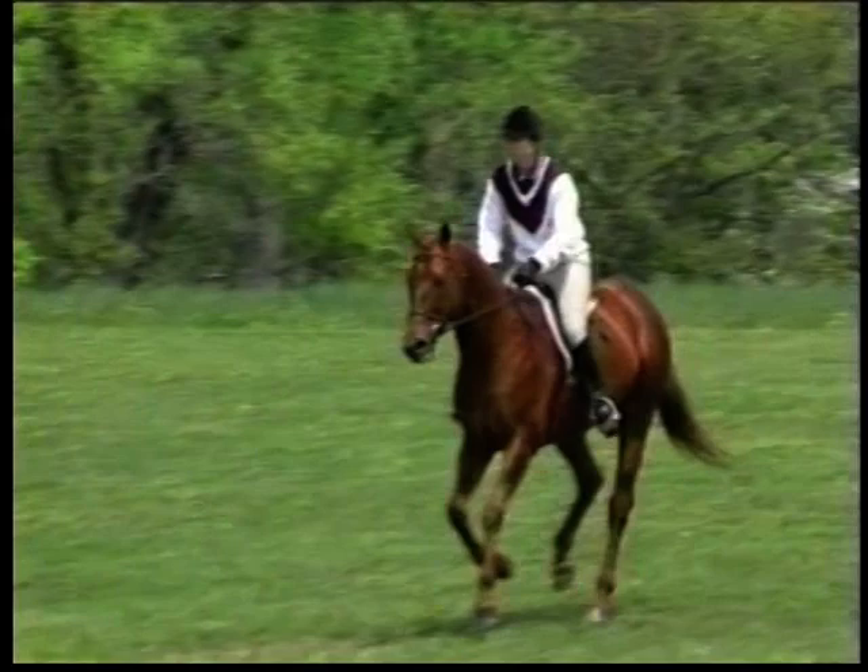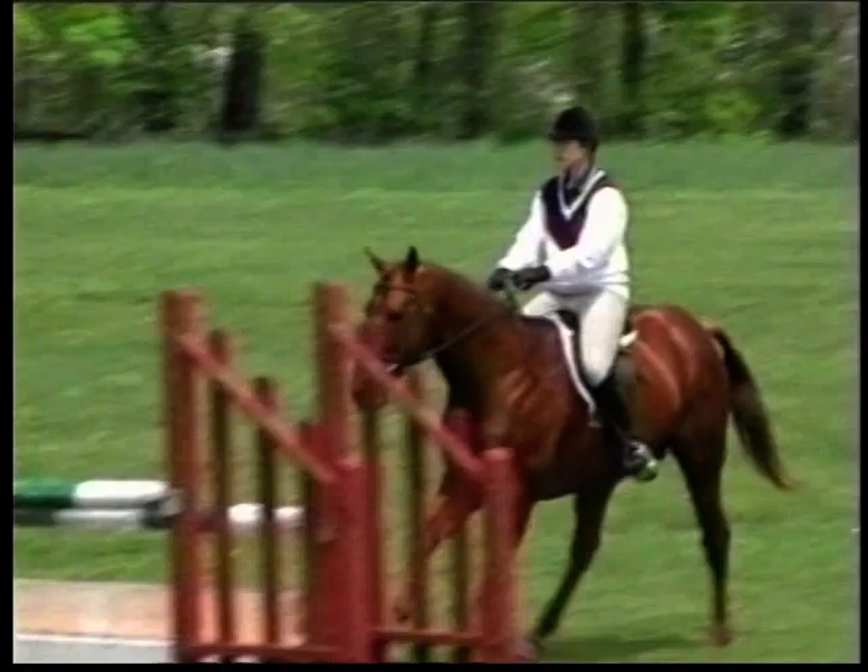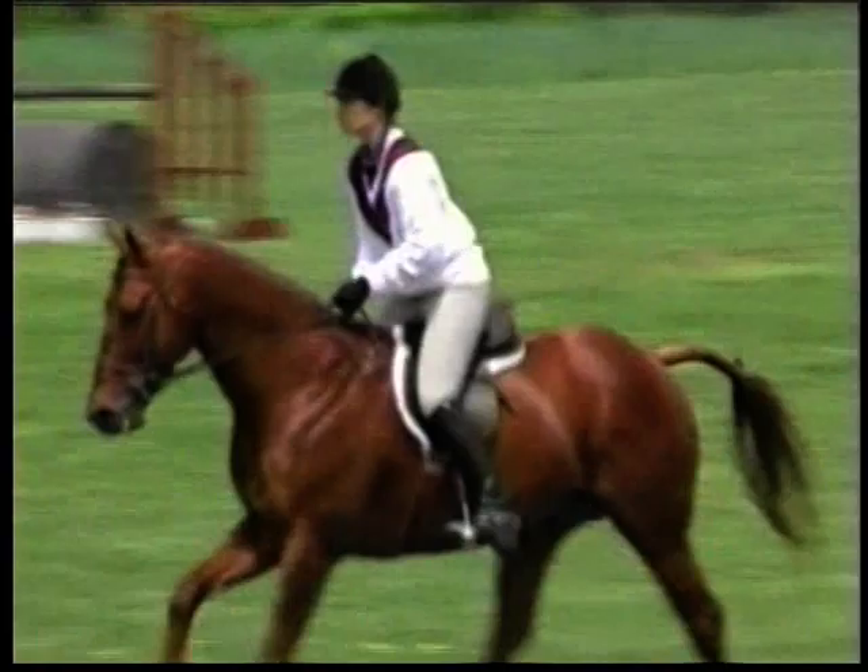The hunter is what I call the dancer of this equine group. He's more like the diver — he gets graded on his style. It's a set standard. The horse has to pull his knees up to his chin, fold his legs tight, and flex his ankles up to his elbow.